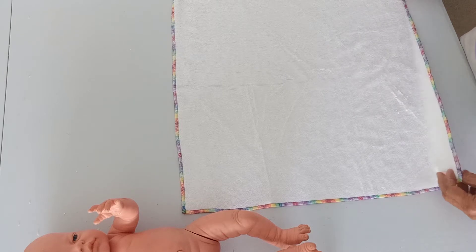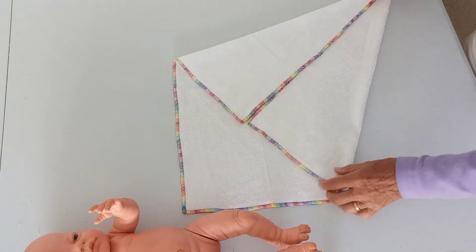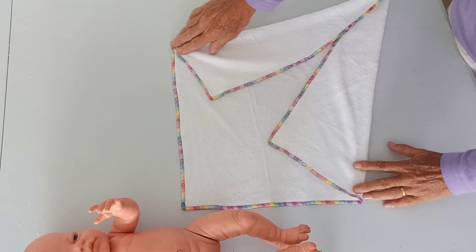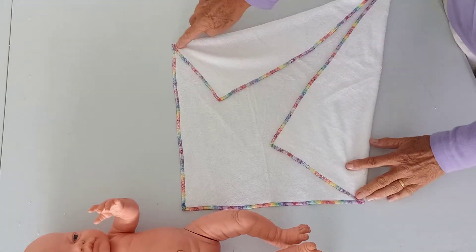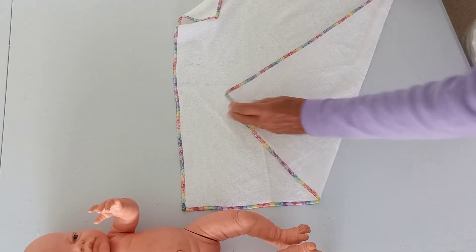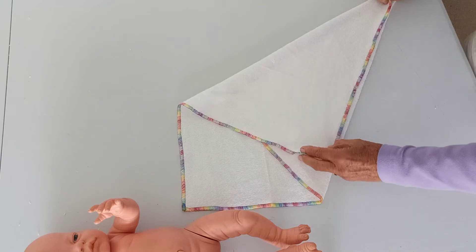You make two folds initially and they can either come into the middle — it depends on the size of your baby. You want this top bit to be big enough to go around the waist. I'm going to do this for a newborn, so I'm going to go a third of the way across — not more than a third, but a third of the way across is fine.